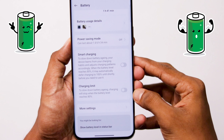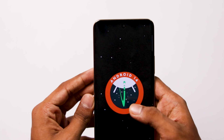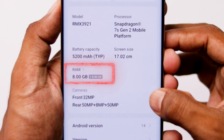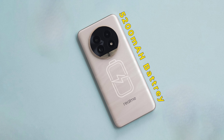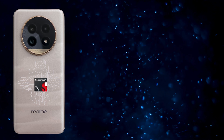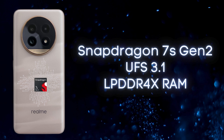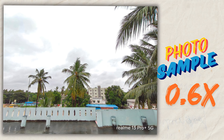We have Realme UI 5.0, Android 14, and 8GB RAM with an additional 8GB virtual RAM option. The phone is IP65 water rated, has a 5200mAh battery, uses a Snapdragon 7s Gen 2 processor, UFS 3.1 storage, and LPDDR4x RAM.